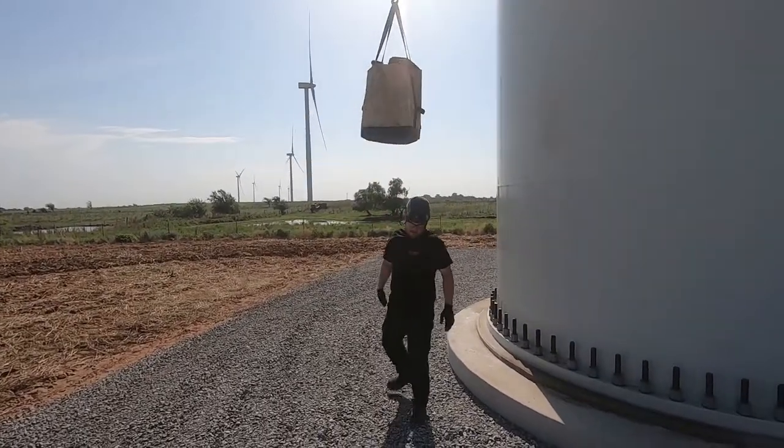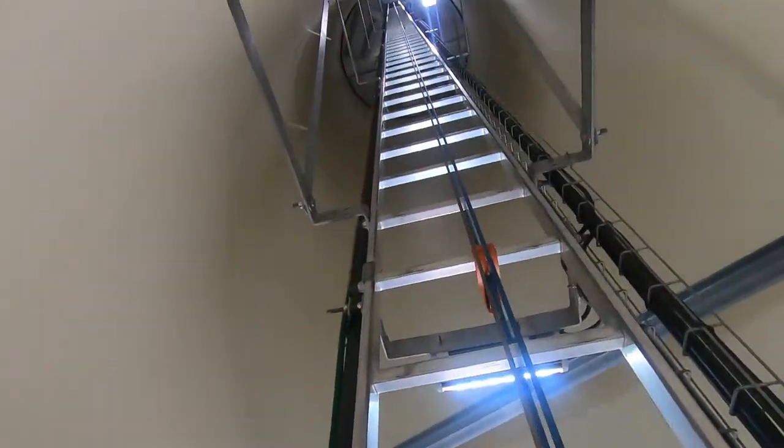Always have your hard hat on when on the ground. Time to begin our climb up.